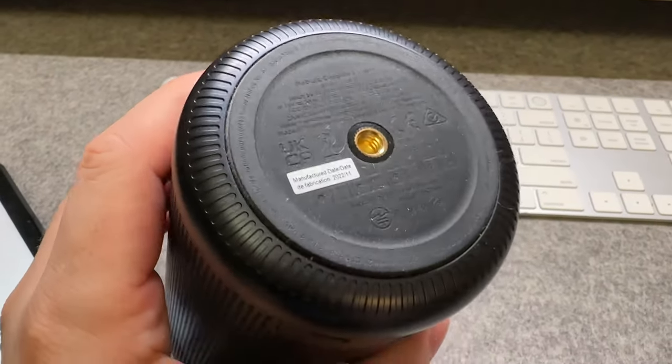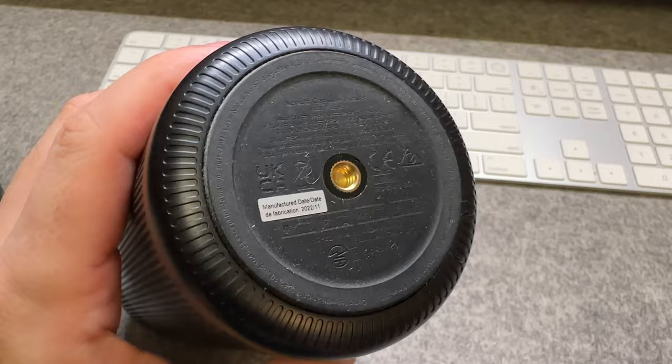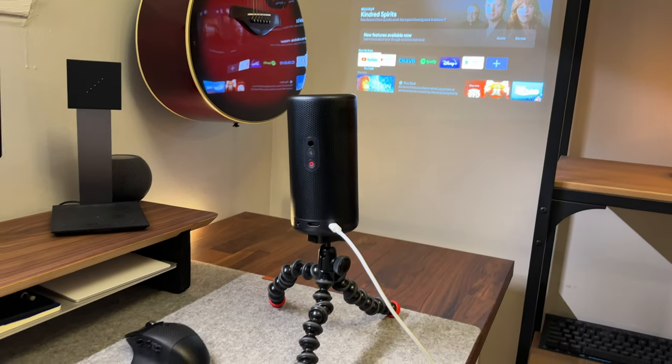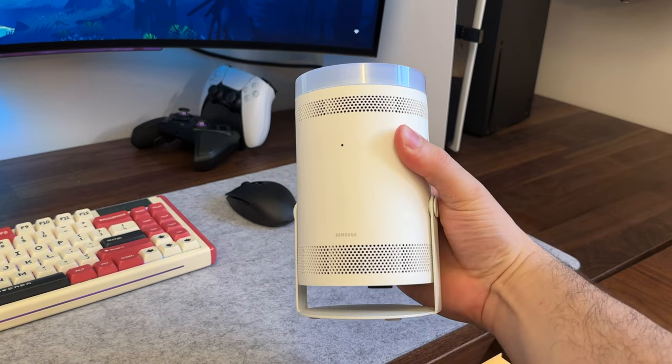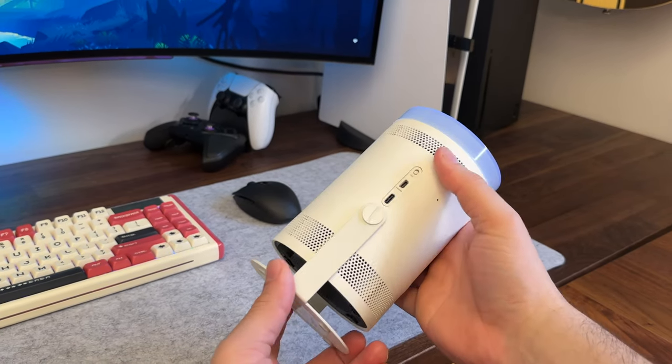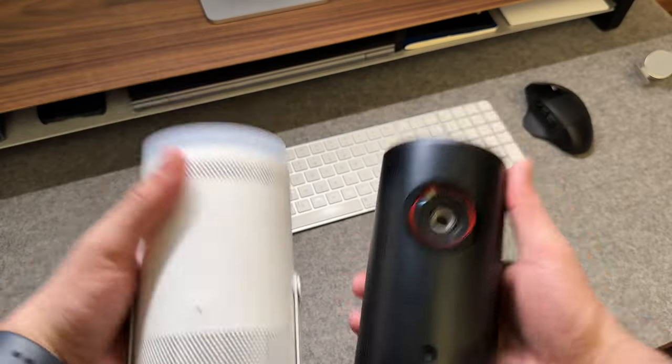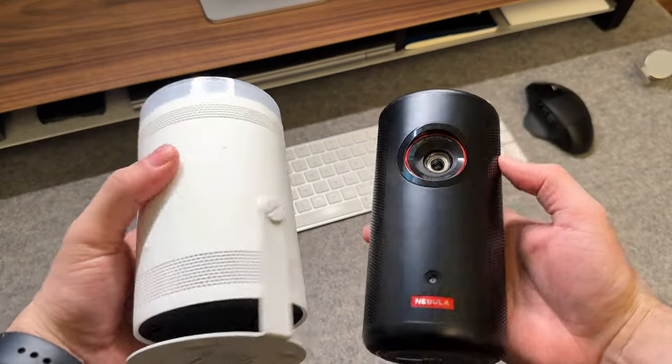On the bottom there's a quarter-inch thread if you want to mount this on a tripod, giving you more options for placement and angles. Similar to the Nebula, the Samsung Freestyle is built really well with a soft rubbery finish — it feels nice to the touch but may take on a couple of scuffs. It's noticeably lighter, most likely since it doesn't have a battery like the Nebula.